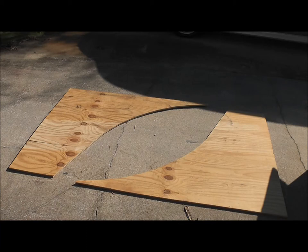In this video we're going to make a quarter pipe skateboard ramp with no vert and a nice little deck on top.